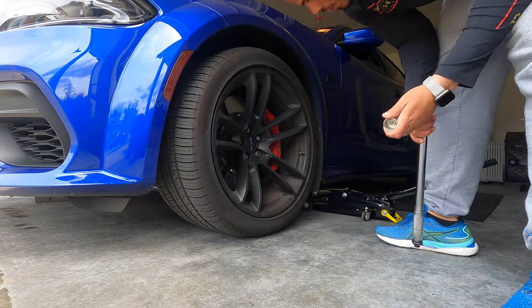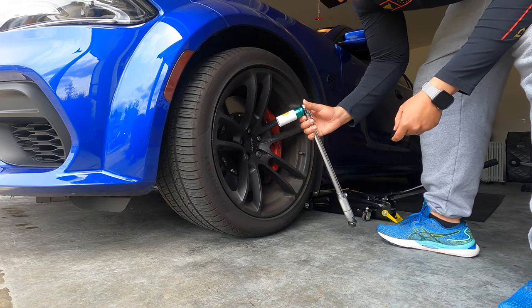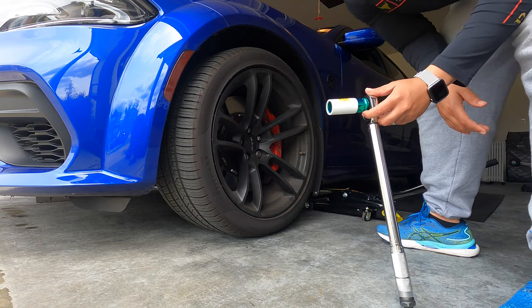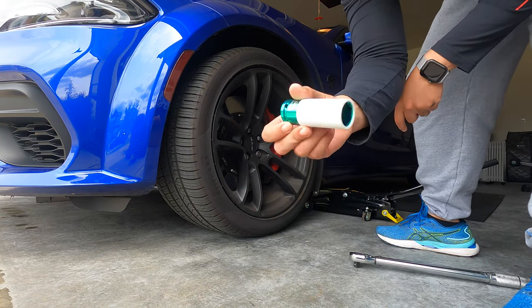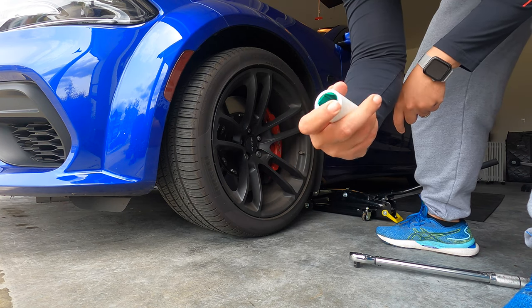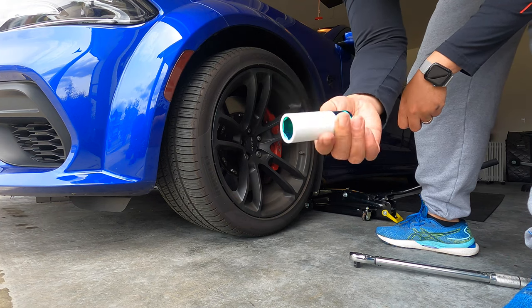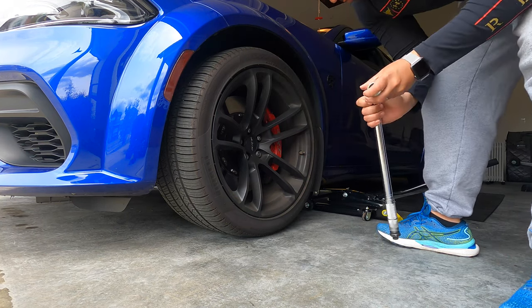Right now we're going to use the key lock to loosen up the lock, then use the rest to loosen it up a little bit before we lift it up. The size is 22mm for the wheels — I use this socket right here, which won't scratch the rims. It's better than using straight metal iron ones that'll scratch up the inside of your rims. You can pick this up at AutoZone or somewhere similar.